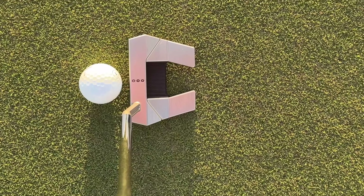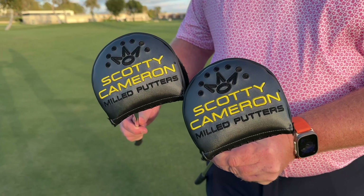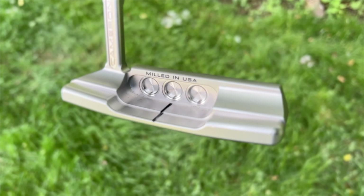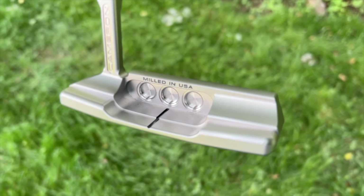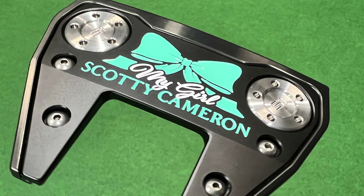The most recent full line of putters was released back in January of 2024 — that was the Phantom Series. And before that, we had the 2023 release of the Super Select. However, every year, usually about two or three times a year, Scottie Cameron releases something in the Limited Edition Series. This year, in the summer of 2024, it is going to be B3 Triple Black.